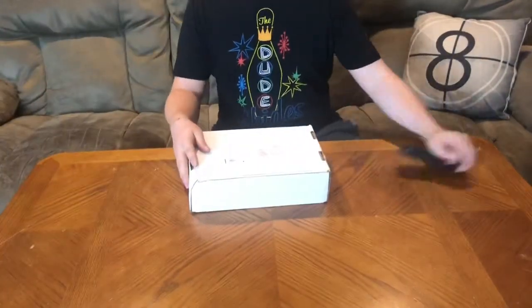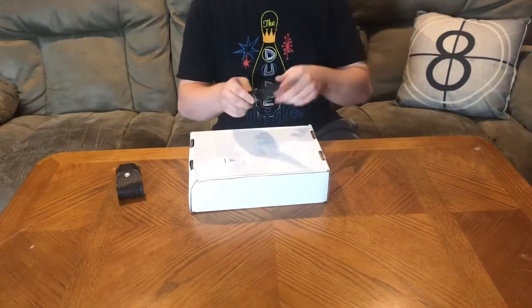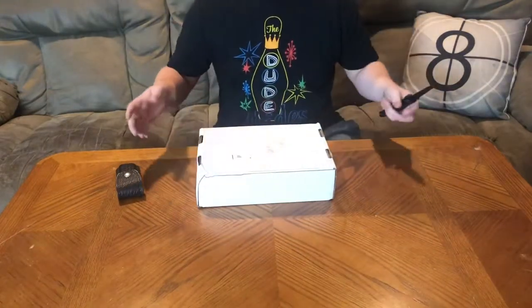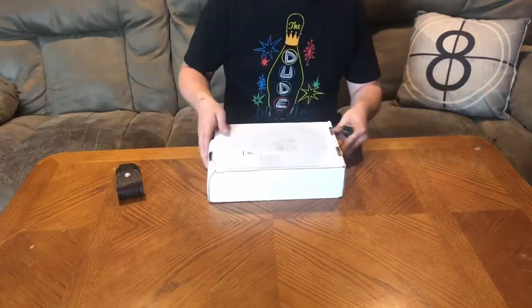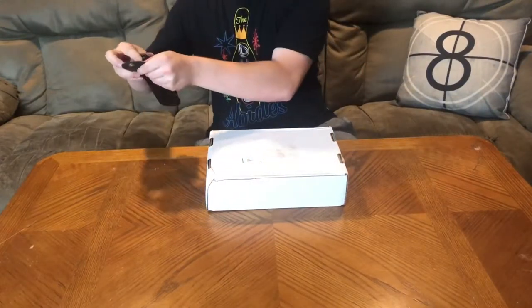I'm going to crack into this now and see what's inside. There's a nice dent on this one, so hopefully nothing's damaged. I'm going to remove my address, grab a knife, and try to get a better angle for you guys. Safety first — don't use a knife if you're little, ask your parents. I left it sealed so you'd know everything's genuine and I hadn't looked yet.